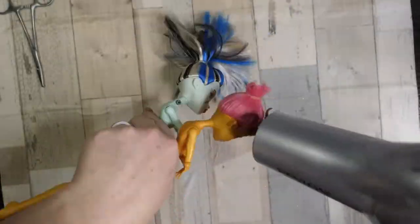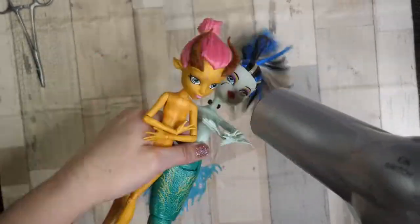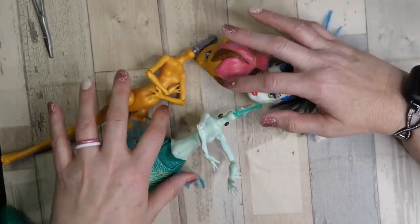So let's get started. I'm going to heat up both of the dolls' heads with my hair dryer to soften the vinyl. Now that the vinyl is all soft, I'm going to easily pop off both of the dolls' heads.